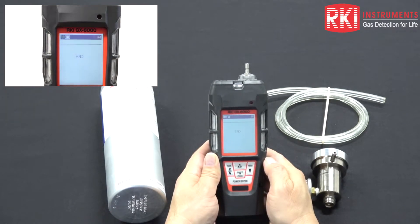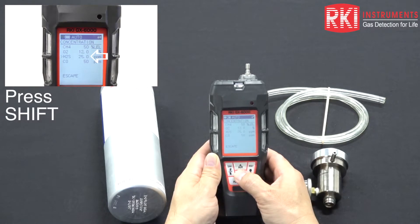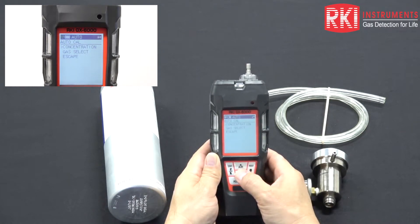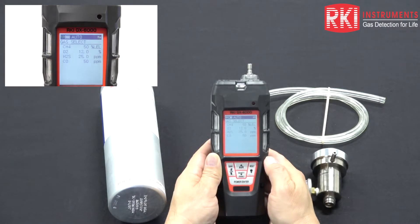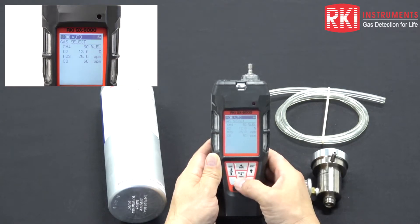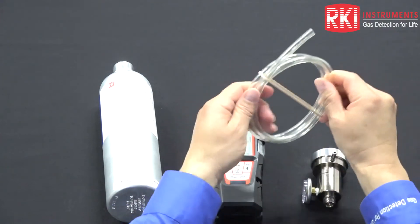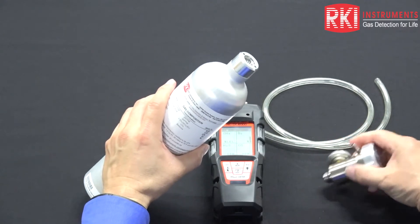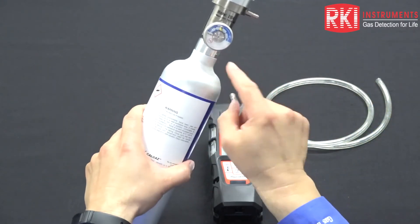You can do that for each gas if you need to change any values. Everything is in agreement with our gas cylinder. Press the down arrow to escape and press power enter to return to the auto cal menu. Then move the cursor to gas select and press power enter — it confirms the values the unit expects to see, corresponding with the label on the gas cylinder. Press power enter and it says 'apply gas' with the values flashing. Set the unit down, remove the rubber band from the cal tubing, get the cylinder, and verify there is plenty of pressure on the pressure gauge.